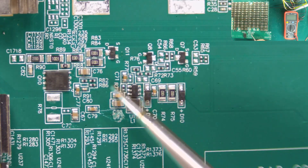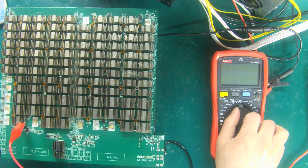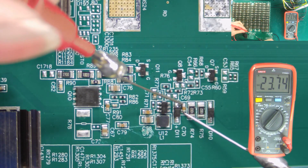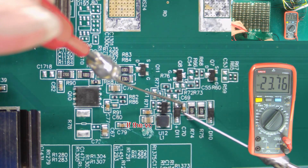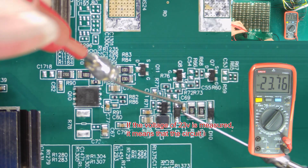Here is the L7 hash board 23 volts boost circuit. Set the multimeter to the DC voltage gear. You need to connect the red and black test leads to the two ends of C70 respectively. If the voltage of 23 volts is measured, it means that the circuit is normal.